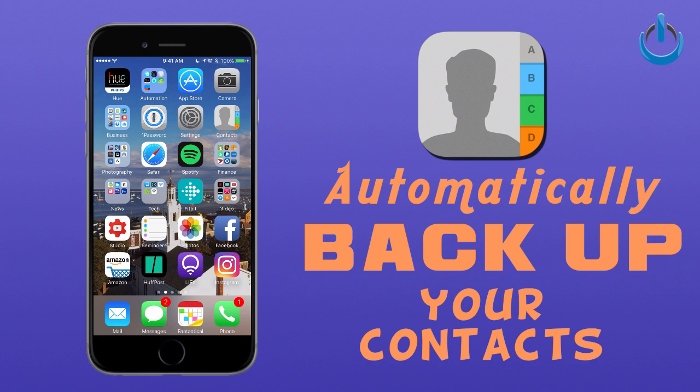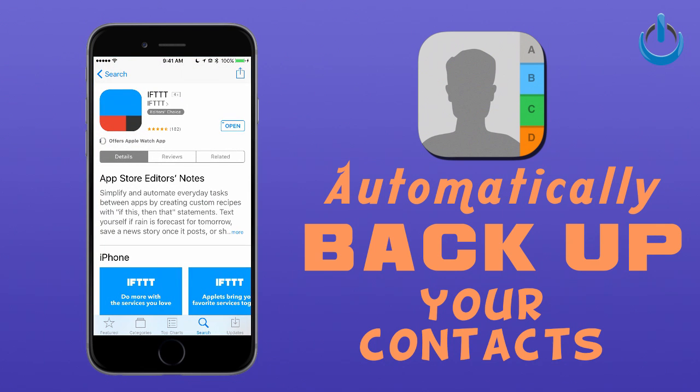This will even work for those of you who are on Android devices — just substitute App Store for Google Play Store. So what we're going to do is go into the App Store and download a handy little app called IFTTT.